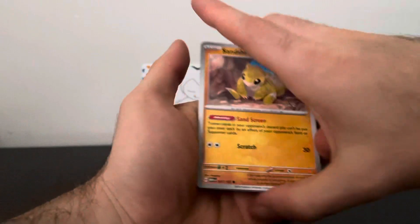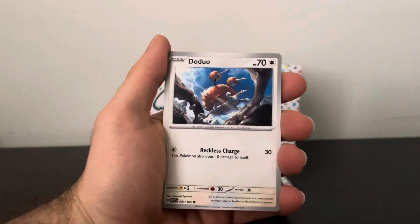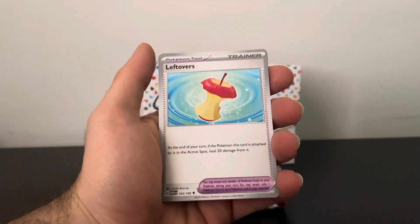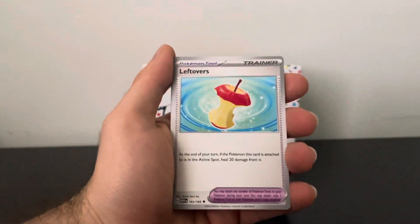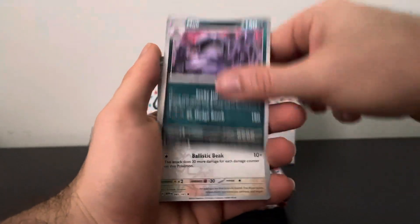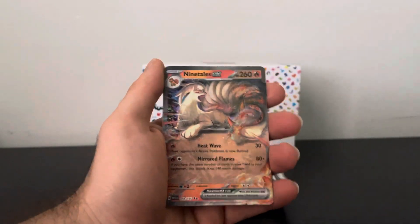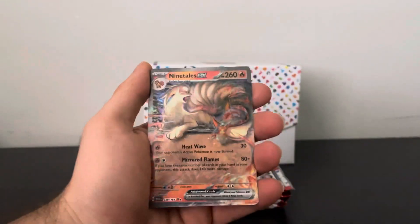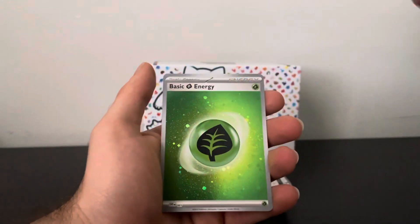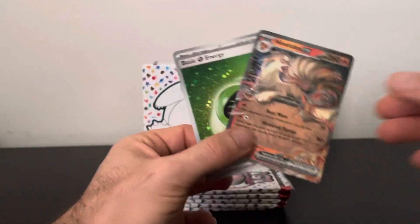I see something shiny back there. Seel, Doduo, Tentacool, Leftovers — that's funny — Persian, Muk, Dodrio, Cubone, and a Ninetales EX. Alright, our first hit! Let's go. And we got the Green Cosmos Energy — nice little double banger. We'll take that.